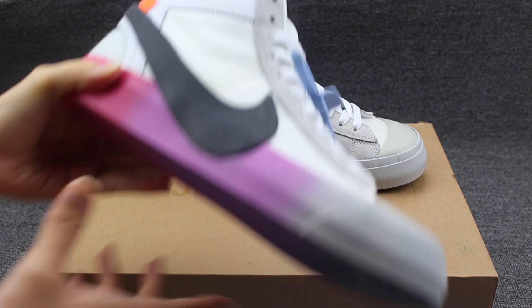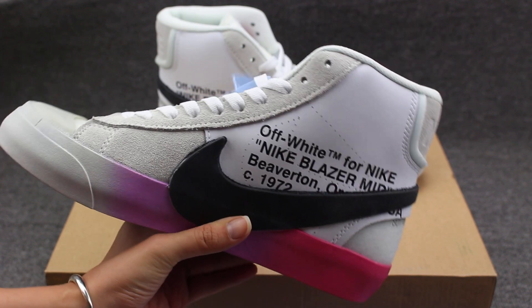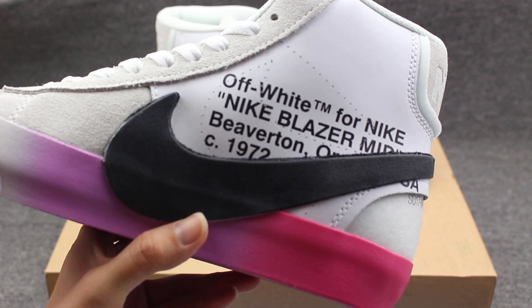Now let me show you guys the shoes. You can check the shoe shape, this side part and another side part. Check the Off-White Nike.